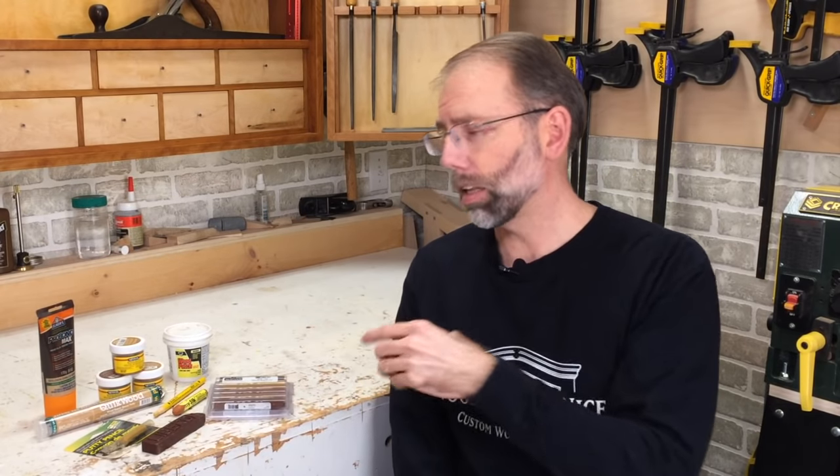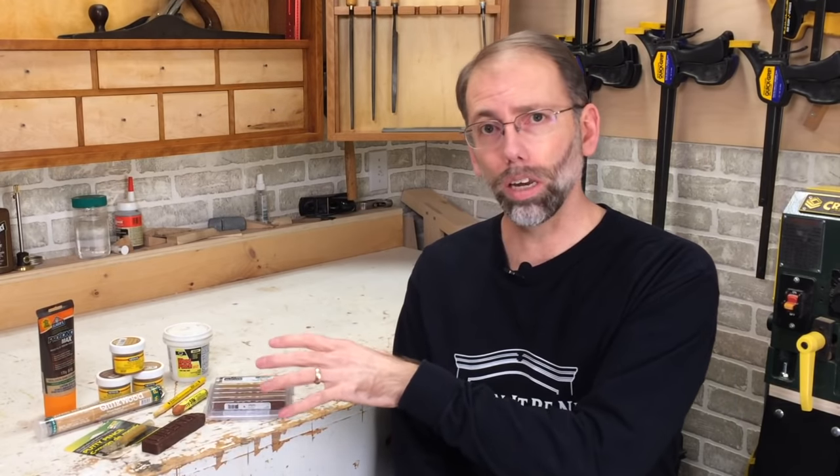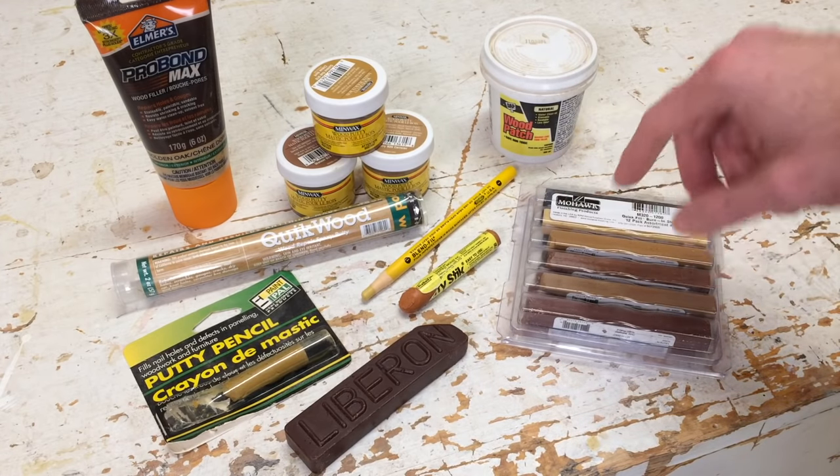There are a lot of different products on the market to help woodworkers fill flaws in woodwork and in finished pieces as well. Here I've got a real mix of them, and the marketing unfortunately is a little bit misleading and a little bit confusing. Let me walk you through each of these so you can understand what they are and what they're used for.